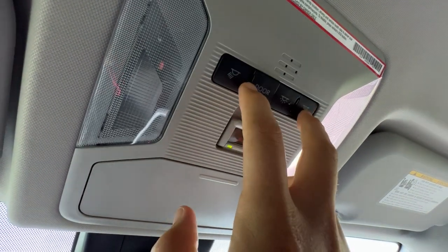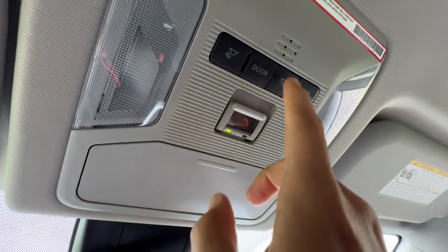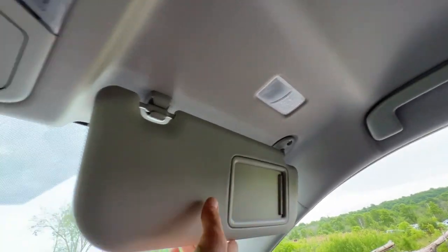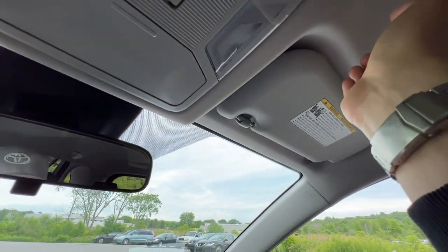Individual lights here, all upgraded to LED. You can put them on with the door or turn on all the lights. I also get the LED with the mirror at the base level, which is great.